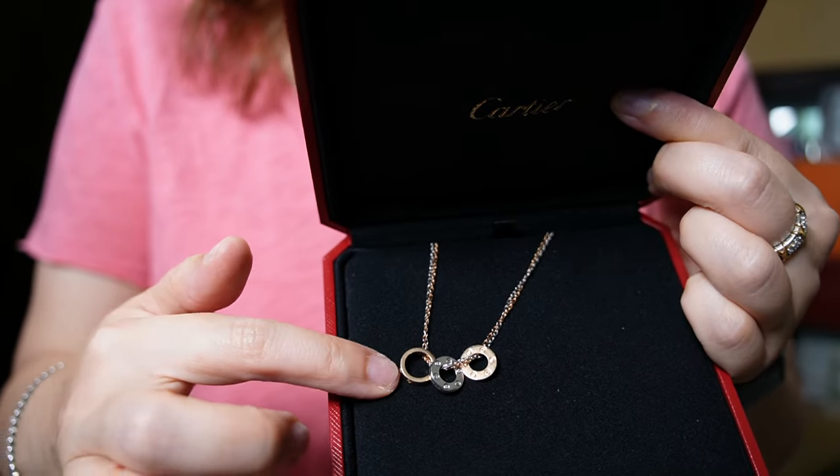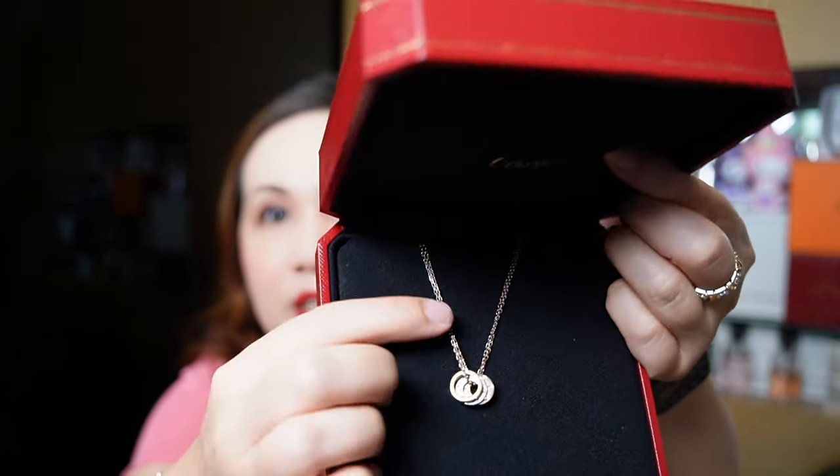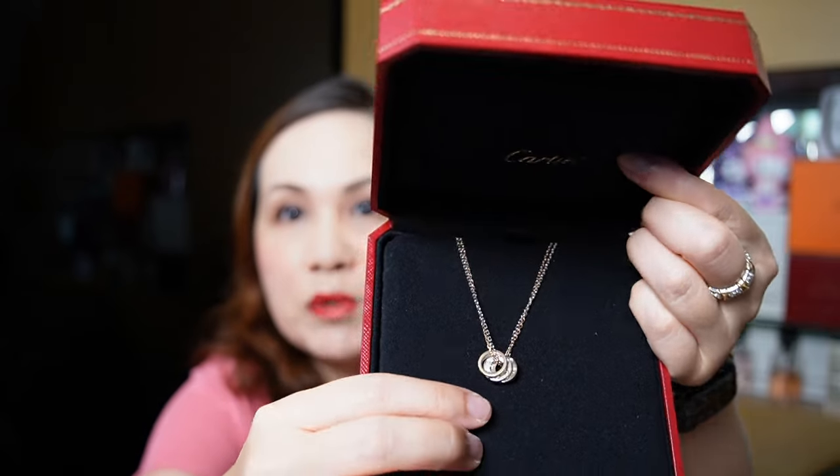Again, it is three rings, so someone said it's almost as if the Trinity and the Love Necklace had a marriage and this came out. What I really love most about this necklace is that it is dual-toned including the chain, which is super shiny.